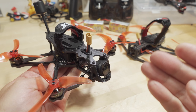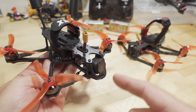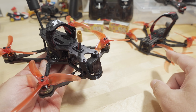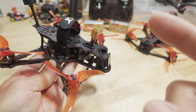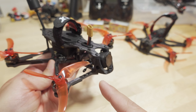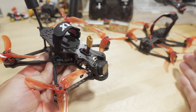The frame is essentially the same, but the key difference is the manufacturer of the frame. Emacs did go with a different vendor, so it's different from the old version. It's basically the same frame, but they made it a little bit more robust — a little bit stronger carbon. So this is a little bit improved compared to the old version.